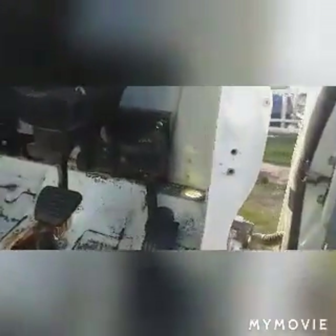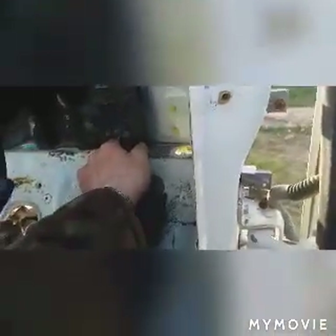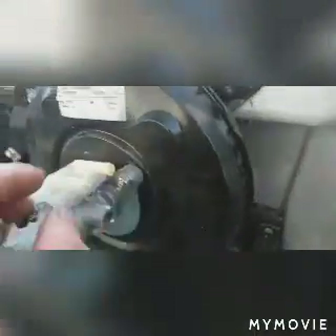In here I have the throttle system fixed - that sort of hits the bottom there, but it is just about at its point of going in. So instead of doing any mad modifications here, I'm literally just going to get a hammer and see if I can bend this and hammer it down. And then for the heater box, for the brake system that was plugged to the throttle, and for the clutch - we all knew where that went in.